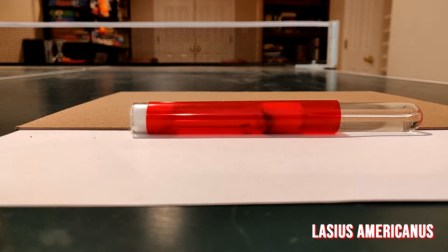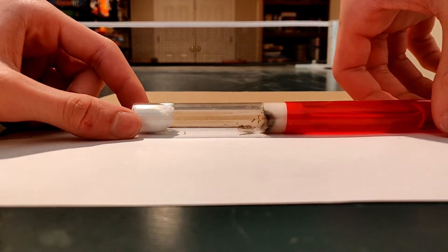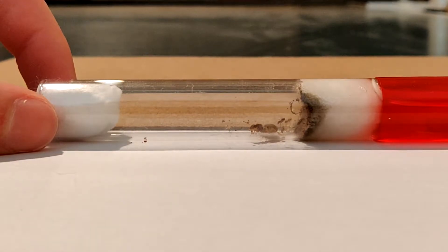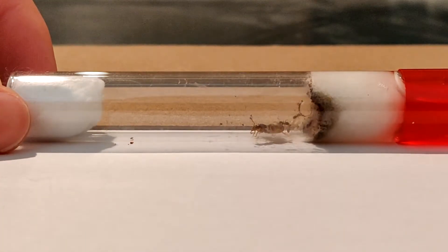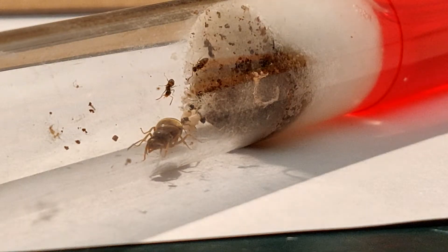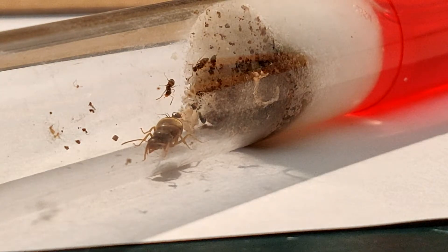Here we have our Lasius Americanus colony. Let's go ahead and slide off the red film to give you guys a better look. Hopefully you can already see why I'm doing what I'm doing in this video — on the very right side of the screen there's a ton of mold. As you can see, we've got a lot of mold going on in that nest, and that is not healthy for the colony whatsoever.